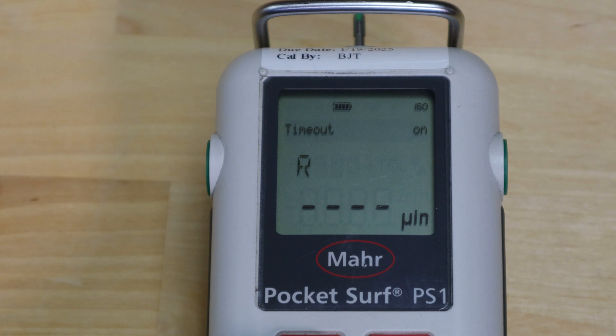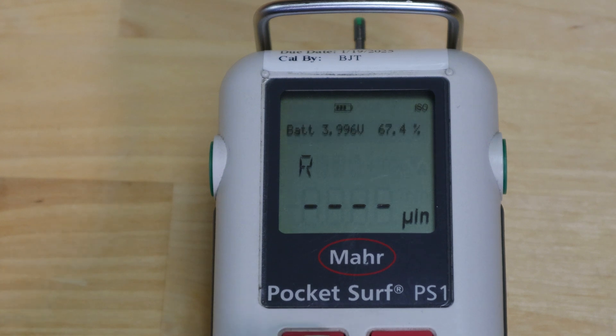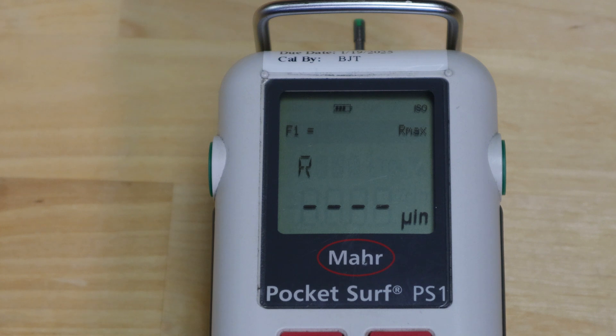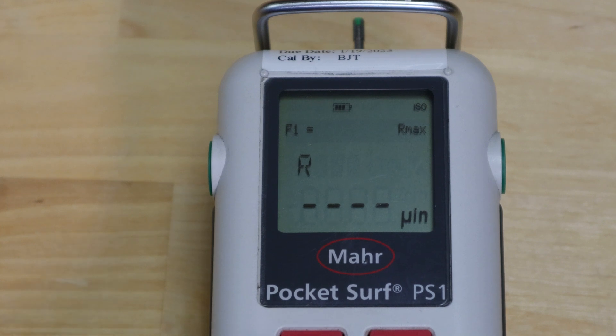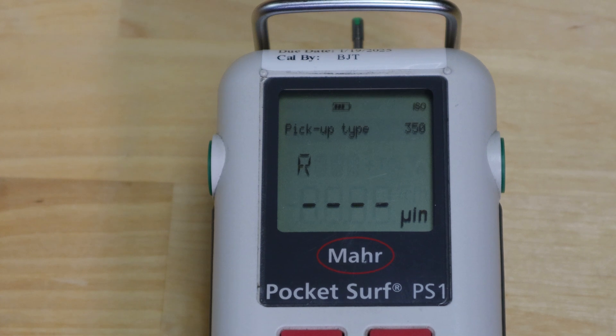You can also set timeout — how long before the screen turns off from inactivity to save battery power. Blocking lets you block unauthorized users by programming in your own code number. Battery power shows 67%. You can also program your F1 key — in this example it's set up for R max, but you could program it to output a different parameter. Pickup type refers to the stylus: this is a MARR 350 style, and styli can be changed to longer, shorter, deep reach, or narrow reach options.